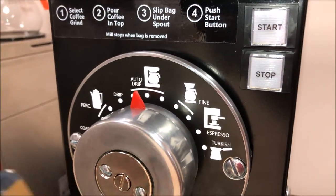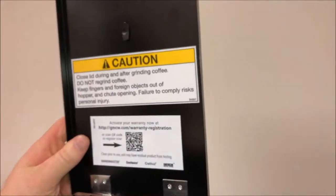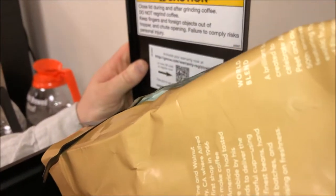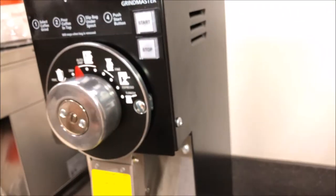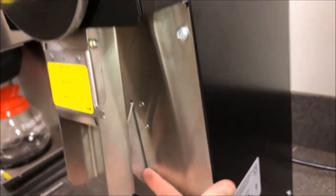Next, you're going to want to pour your beans into the top through the hopper lid, making sure that you're not pouring reground coffee grinds into the hopper chute. Once you've poured your beans in, go ahead and shut your lid. You're going to place your bag under the spout, making sure that you are triggering the bag switch behind the chute.